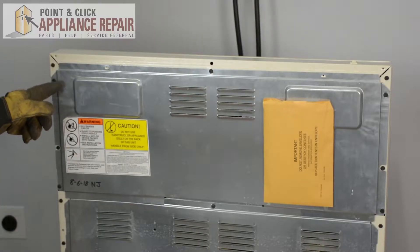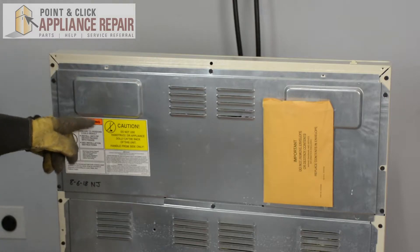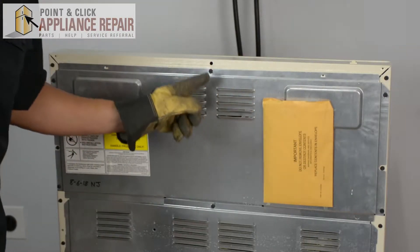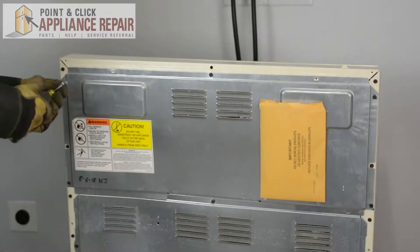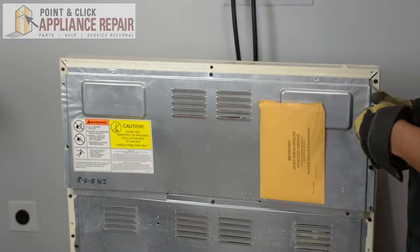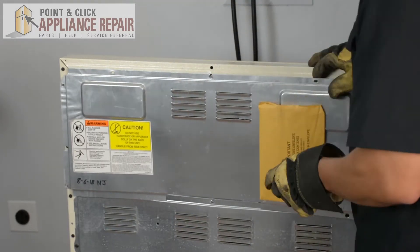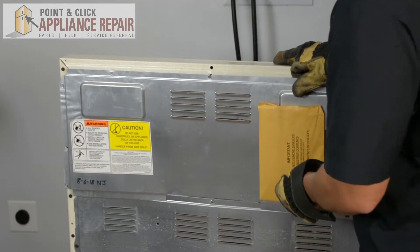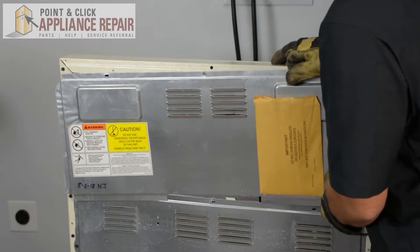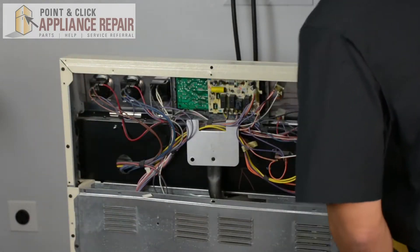Now we have to take this back panel off. In order to do that we've got six screws holding it in — one on each corner and then in the middle on the top and bottom. Now that we've got all of those unscrewed, we're just going to pull the panel up so that the tab comes out and we can set it off to the side.